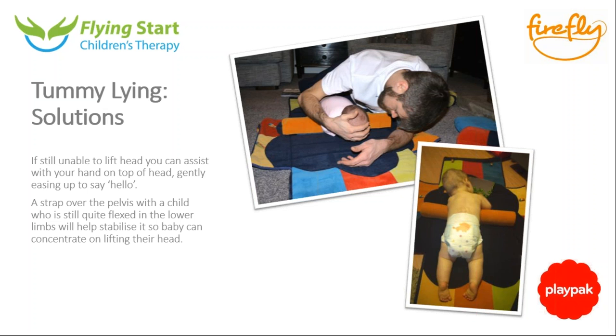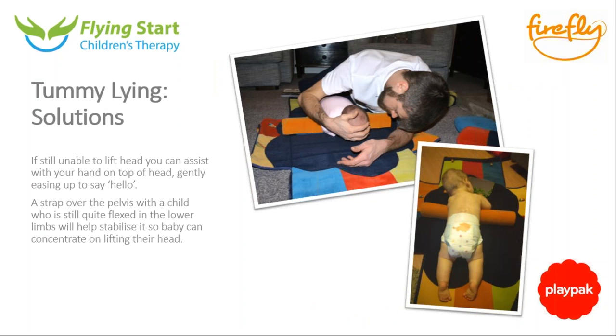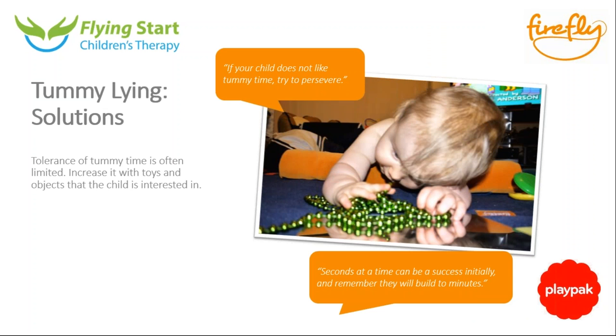I also forgot to mention that for children with enlarged heads — whether through swelling, syndromes, or anything like that — the weight of the head proportionally to the body is so great that tummy time is often a very hard position. Similarly to the previous picture where I'm giving that slight help to lift the head up, you can do the same there and just give that slight bit of help.